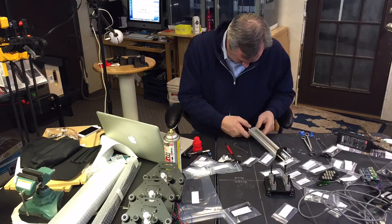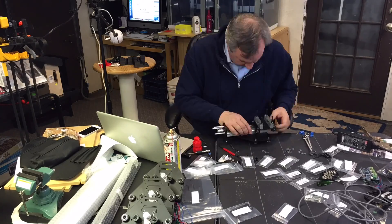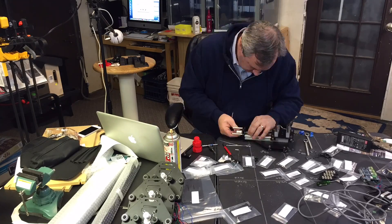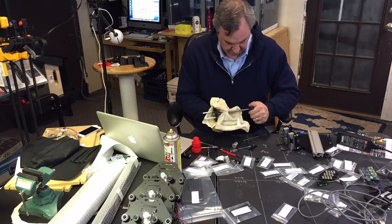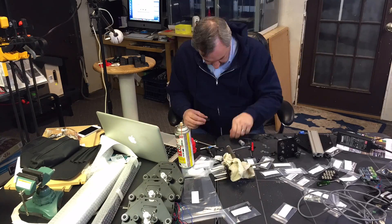Next was probably the hardest part of this assembly for me, and that was the z-axis. There were a lot of little pieces, and you could easily put something on backwards. There were some pieces that didn't exactly fit together right, so I ended up taking this thing apart several times.